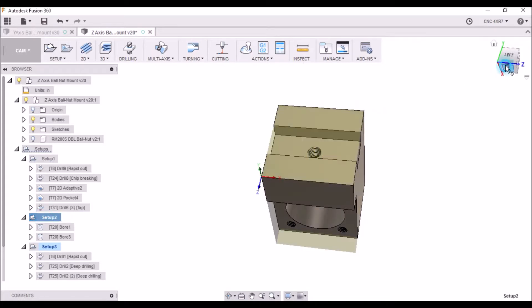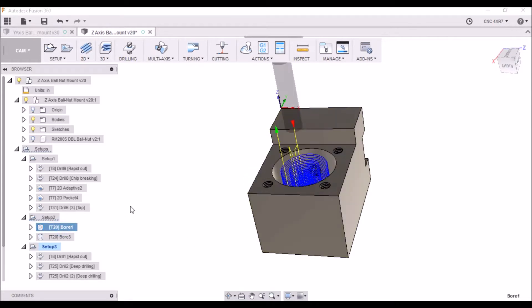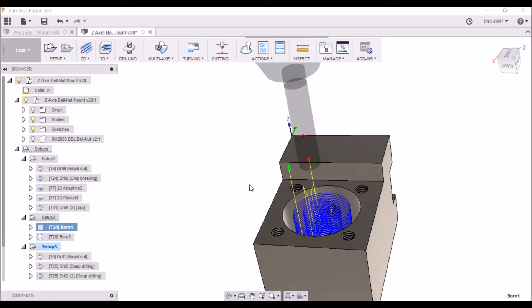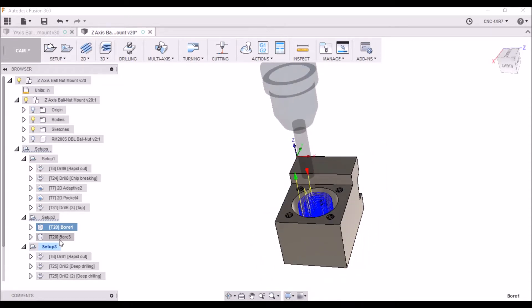The second setup is to bore the through hole. I'm using a 3/8 inch end mill, and instead of doing adaptive clearing, I'm just boring holes. It seems to work a little bit better for these deep holes, and then a finish pass to bring it to size.